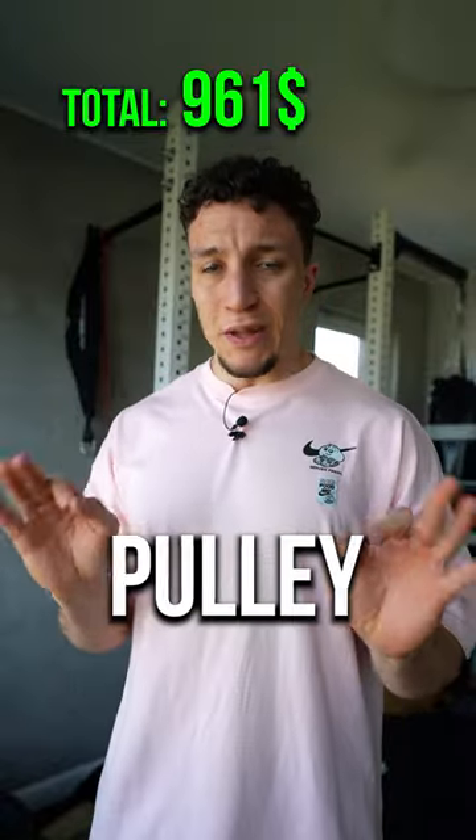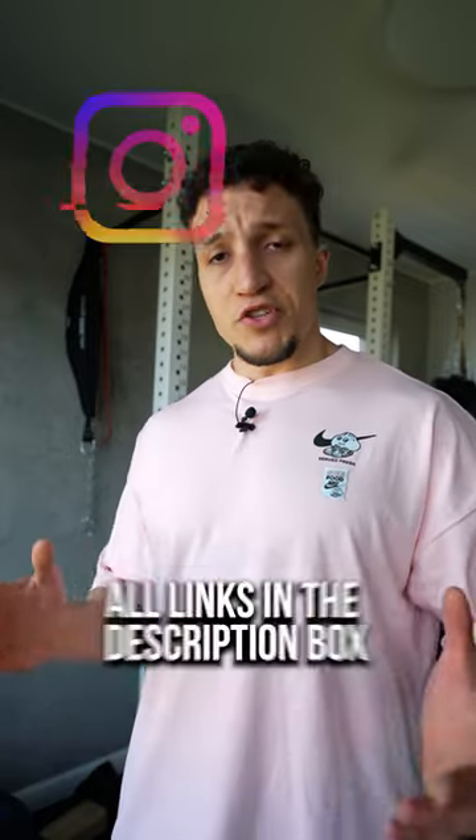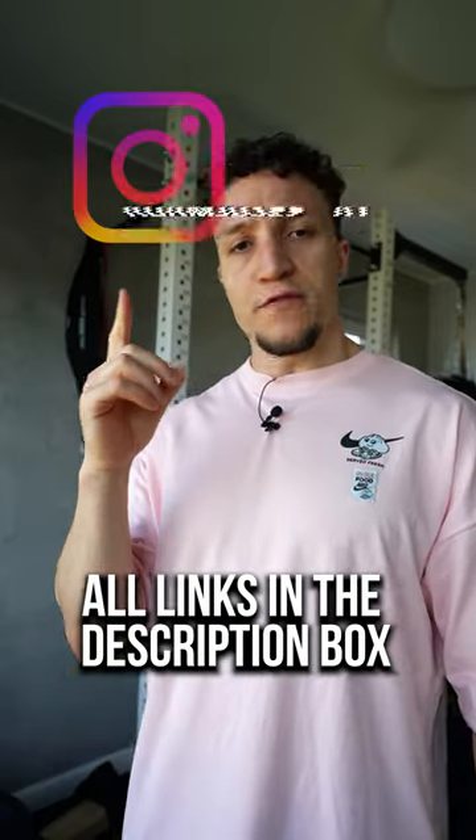The last thing missing — a little cable machine. You're going to be able to hit some tricep, bicep. Honestly, it's just a matter of creativity. Remember, son, follow me on my Instagram, AdamJosephAJ.